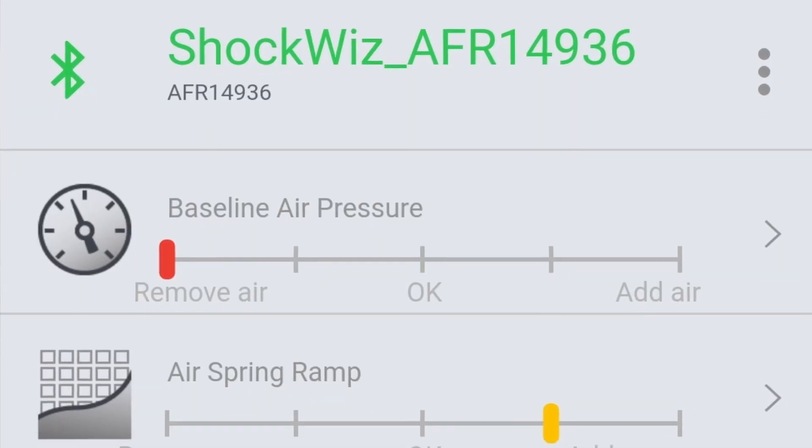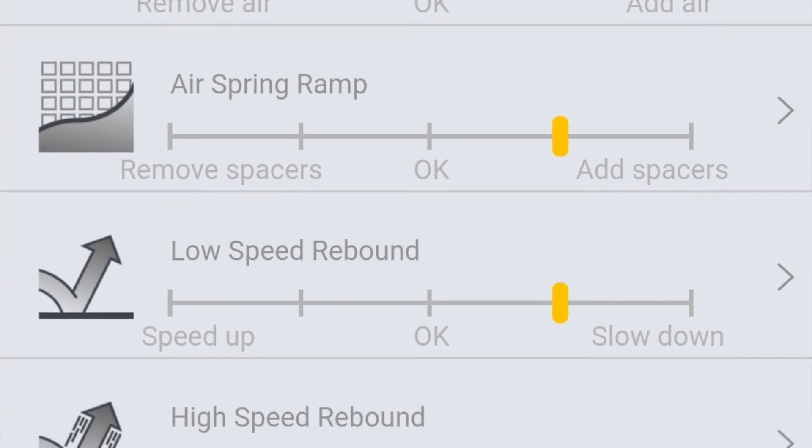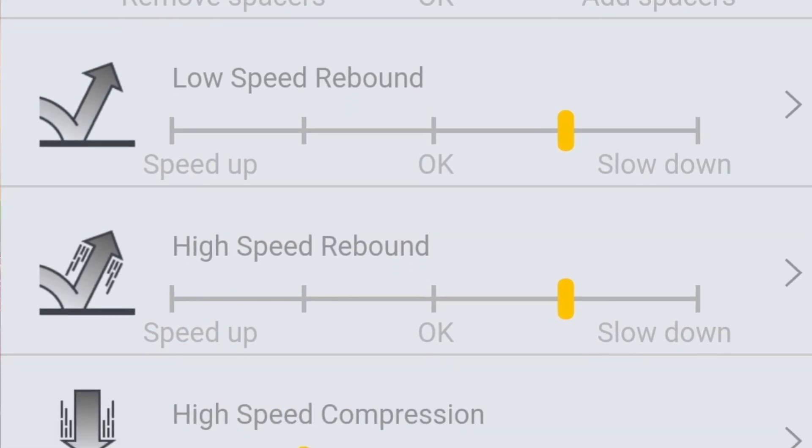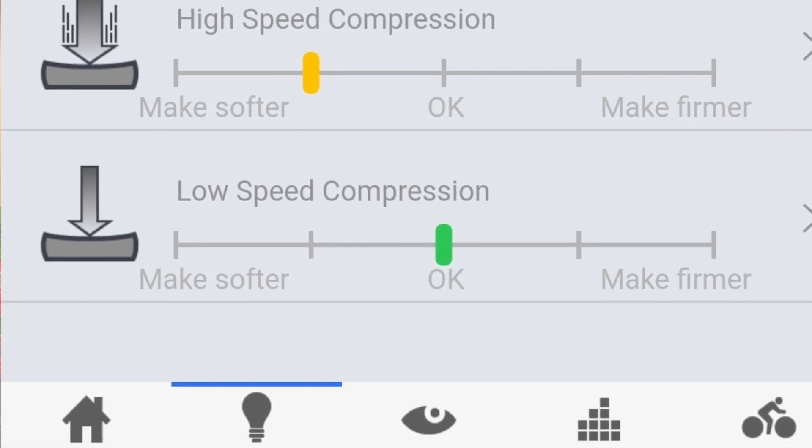It was recommending a couple of things: lower my air pressure, decrease the number of volume spacers, change my rebound settings, and change my compression settings. So first things first — don't change everything. Change one thing. The first thing to change is air pressure. Getting the air pressure right is kind of the first step.